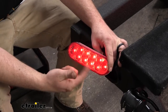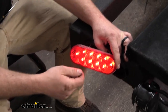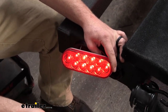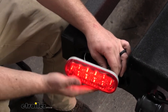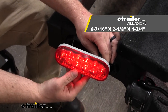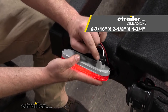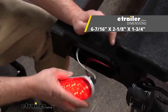There is going to be a total of 10 LEDs in this particular light, and it'll provide you with a taillight signal, your turn signals, and your brake lights, so it covers all your bases. In terms of how big the light is, the length is going to be 6 and 7/16ths of an inch, the height is going to be 2 and 1/8th of an inch, and the thickness from the end of the plastic piece to the lens is about an inch and three quarters.